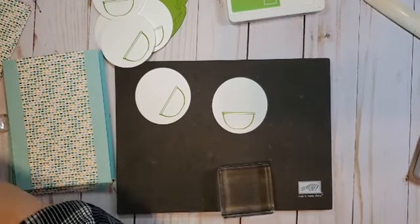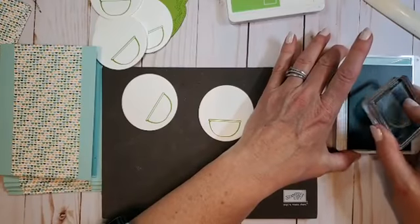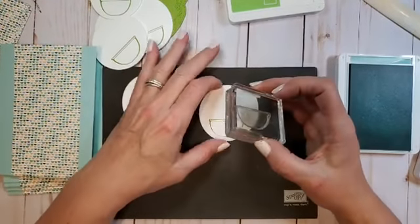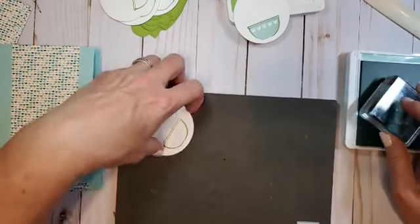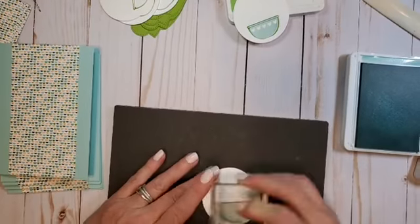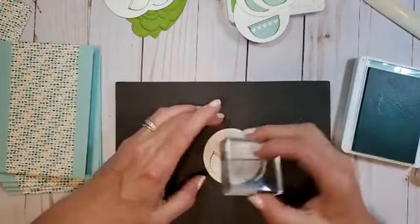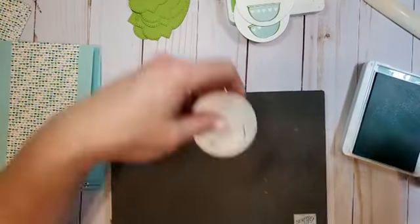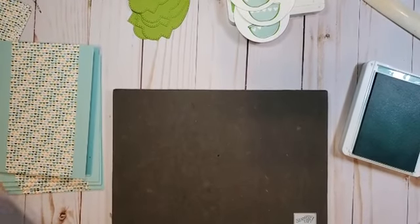We'll close the Granny Apple Green for now and come back to it. I'm grabbing the bowl stamp and Pool Party ink. I'm going to look through the clear stamp to line it up with those edges — I like to be over the top of my project so I can line it up properly. I stop talking sometimes when I'm trying to layer stamps because talking and layering doesn't work for me. Know your strengths and weaknesses, right?